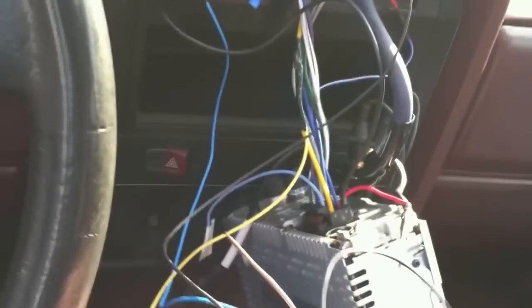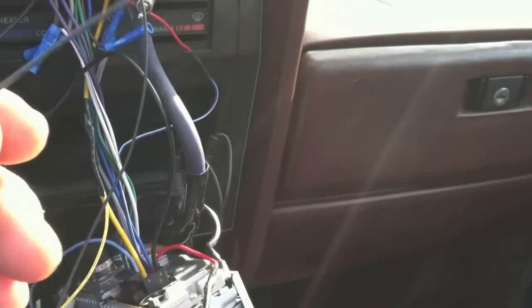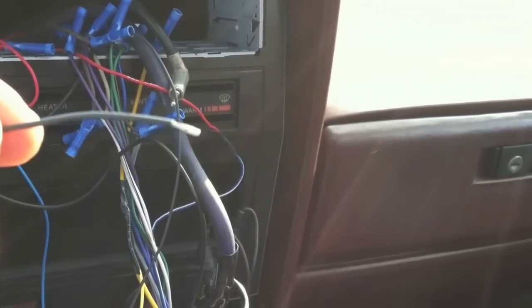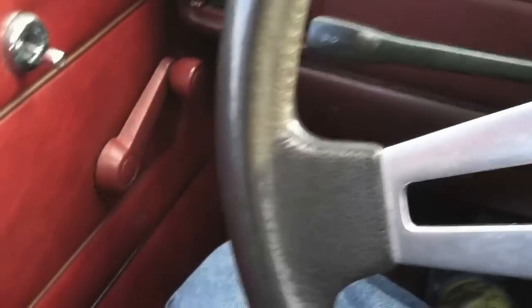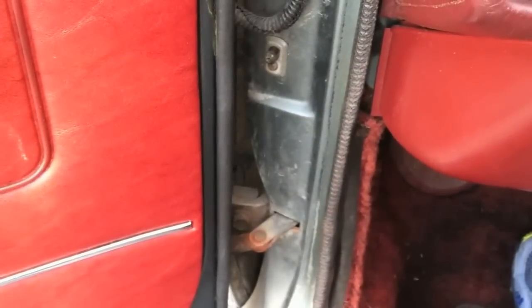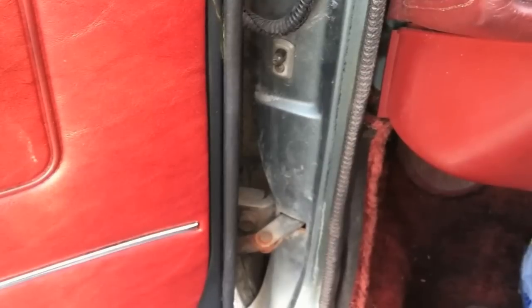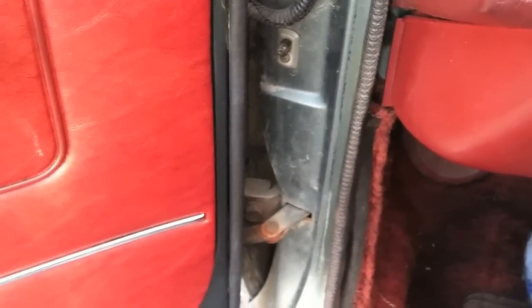Now I've got everything done except the door trigger. You're probably going to need to extend this wire to go to your door trigger — grab some spare wire you've got laying around, splice it onto this, and we're going to run it to about the driver's kick panel area, where the door pin is. This is the button that knows when the door is open and turns on the dome light. We're going to tap into it — there's a single wire going to those on most every car. We'll cover putting this back in the dash now.